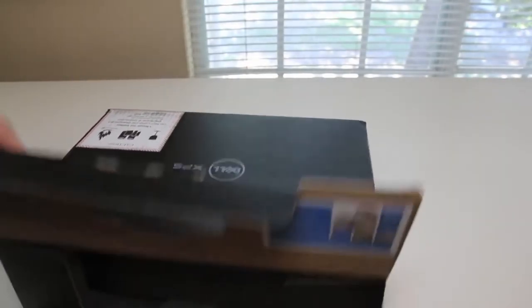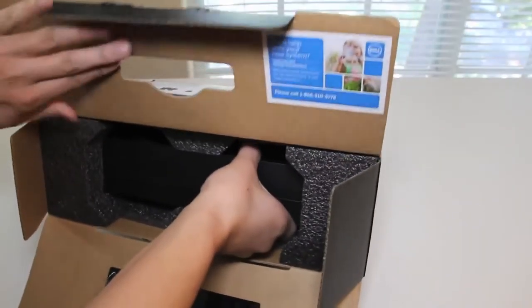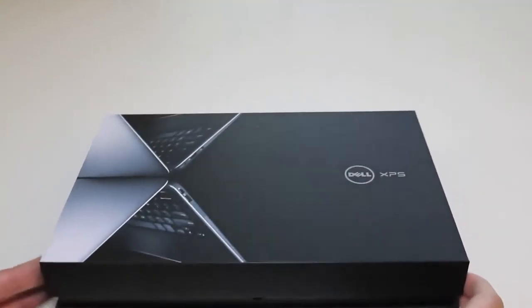Let's get started with the unboxing. Looks like another box inside here — let me go ahead and pull it out. On the top we have a picture of a Dell XPS. Let's go ahead and dig inside the box and see what we have.